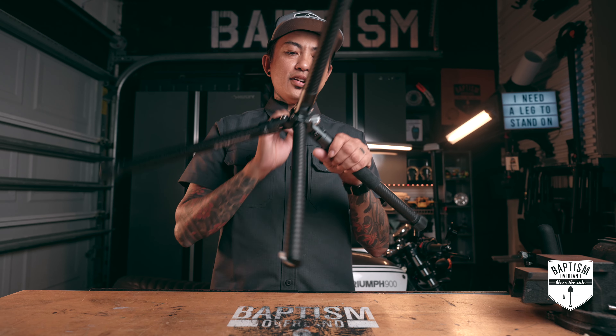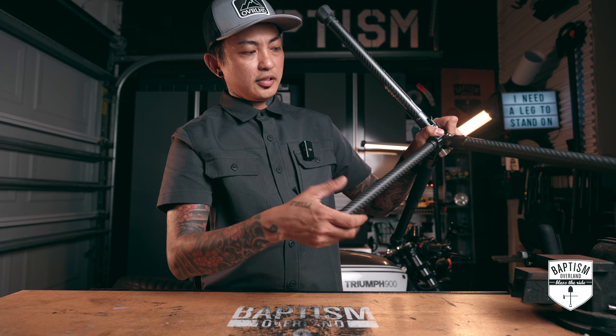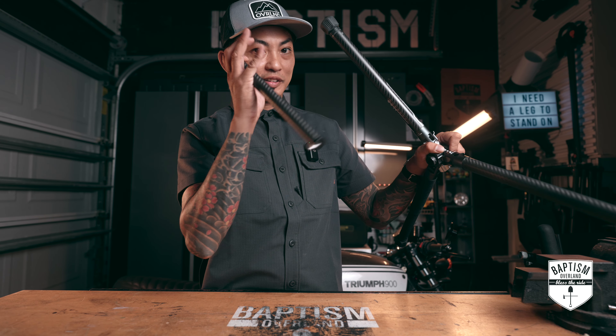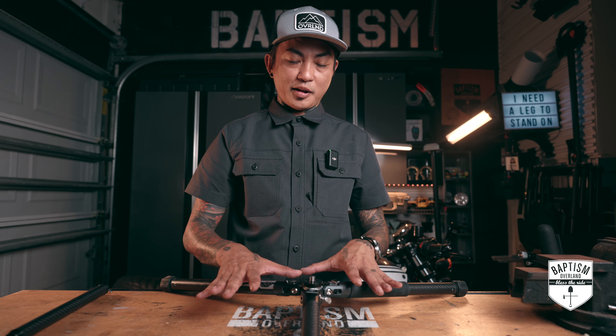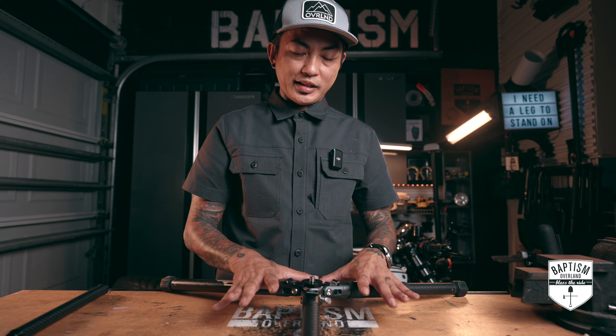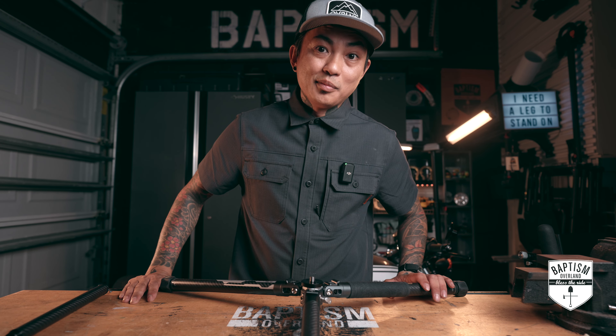And then I found this out — right on the stem, there's something you can actually unscrew like this. Once this comes out, I now have a flat tripod that goes all the way down to the ground. Put my fluid head on there and I am good.